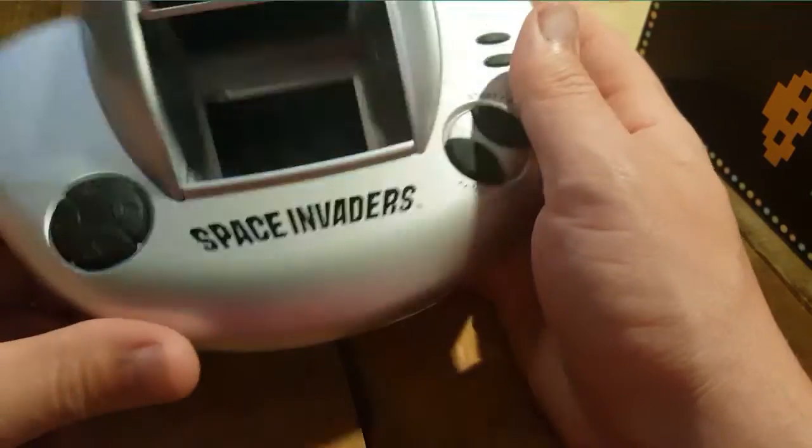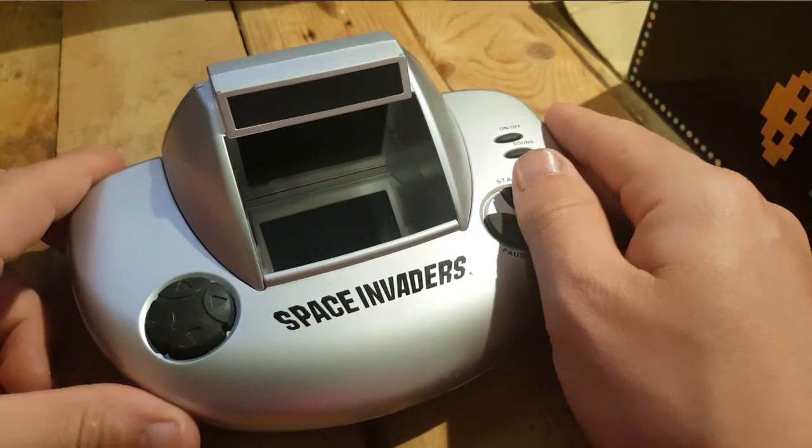It takes standard AAA batteries. And there you go - thanks for watching, see you next time guys.